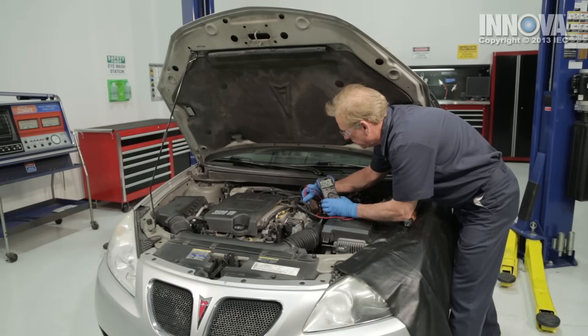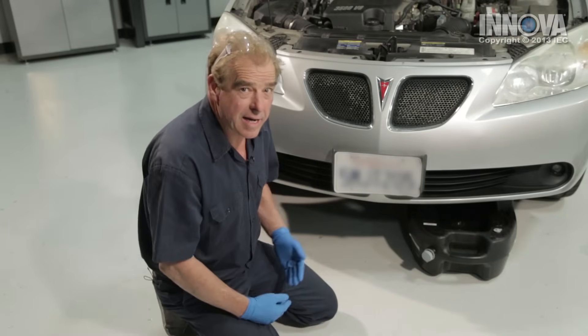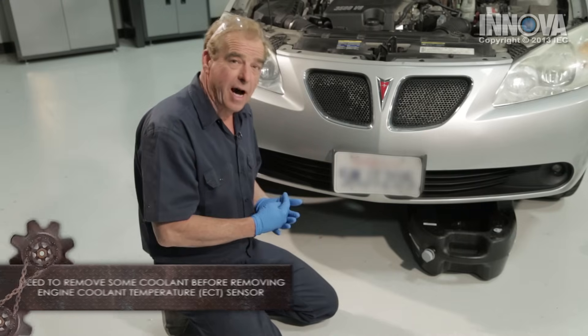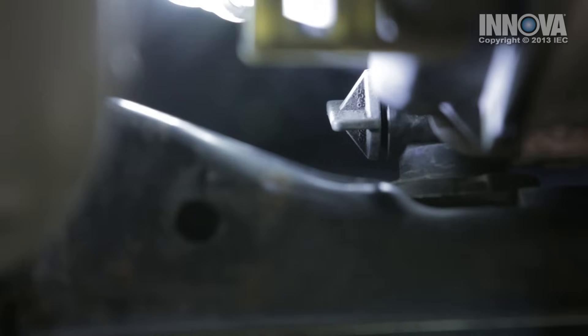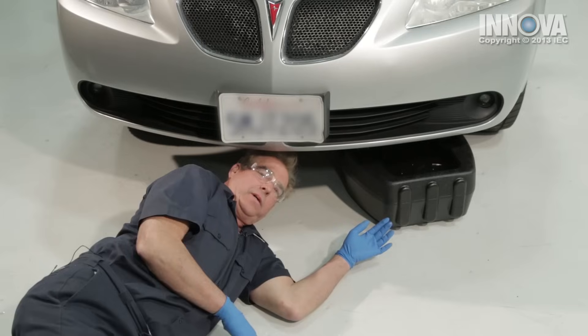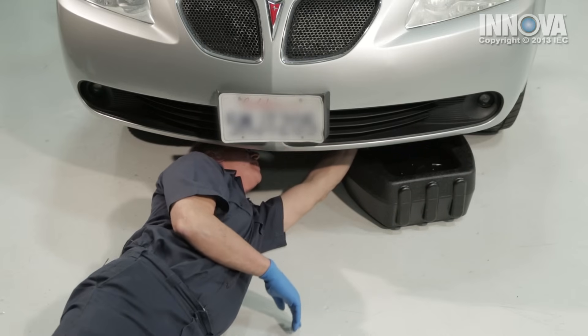Since we have 5 volts, let's further inspect by removing the coolant temp sensor and checking it for resistance. We have the vehicle raised with safety stands underneath and we're getting ready to drain the coolant. Our radiator petcock is located right near a cross brace — it's tight to get to. We're going to turn it counter-clockwise, capture some coolant in the catch can, then tighten it back up once enough has drained to replace the sensor.